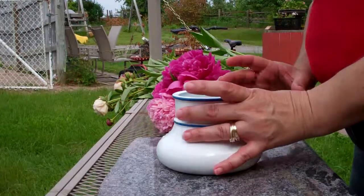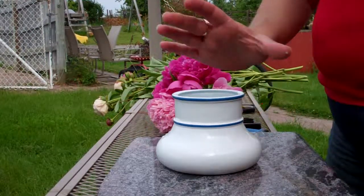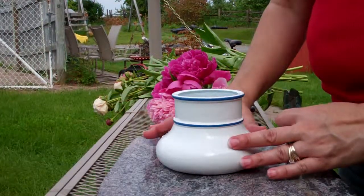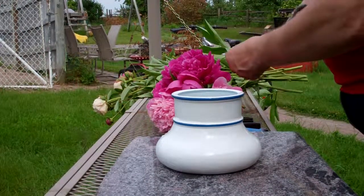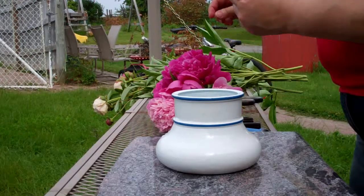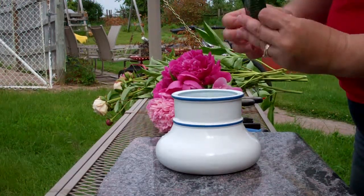Hi there. We're going to do a peony display today. I've got hot water and a bottom-heavy container here. A good thing to do is to keep those little packages you get from the florist.